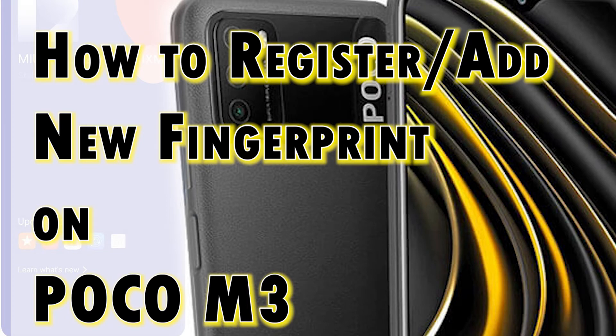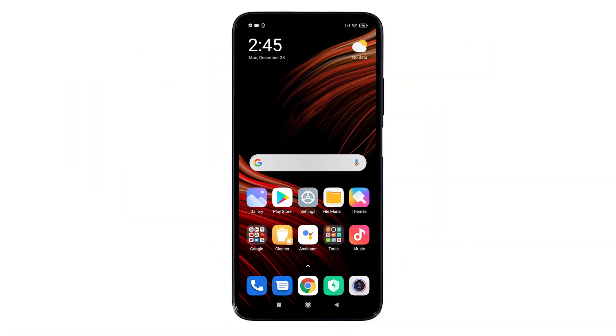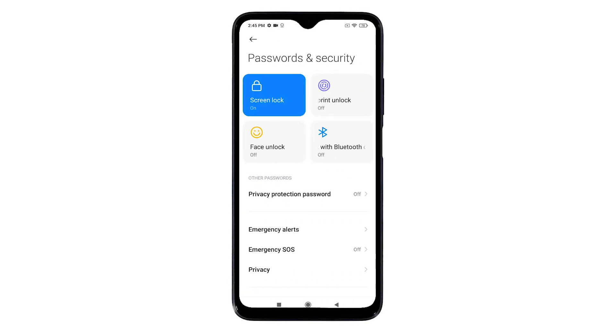Whenever you're ready, go to the home screen and tap the settings icon to launch the main settings menu. Here you will see a list of all the features you can use and customize. Scroll down or up to view more items, then tap Passwords and Security. The Passwords and Security menu will show up with the phone's privacy and security features. To register or add a fingerprint, tap to enable the fingerprint unlock icon.